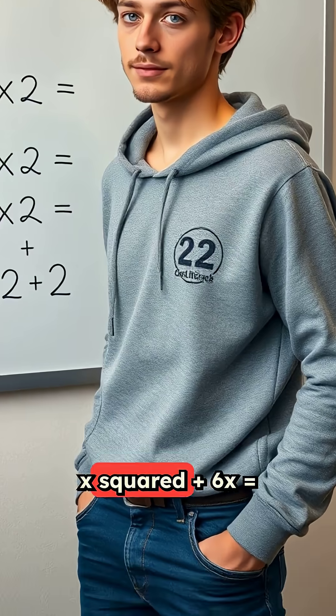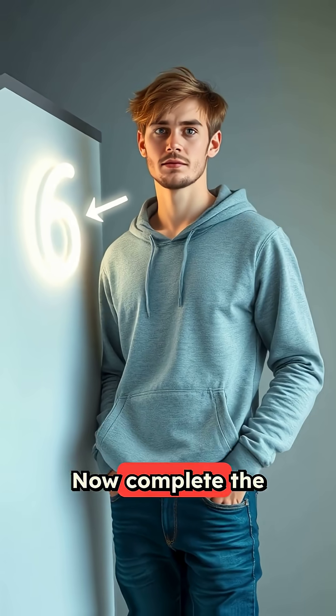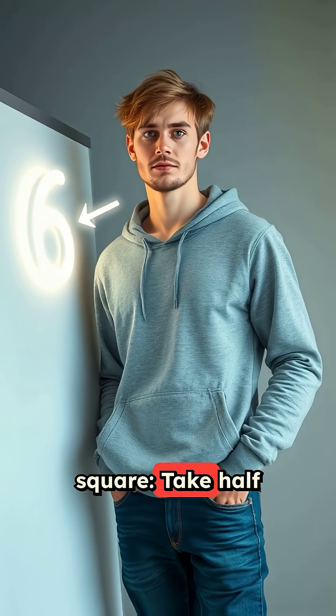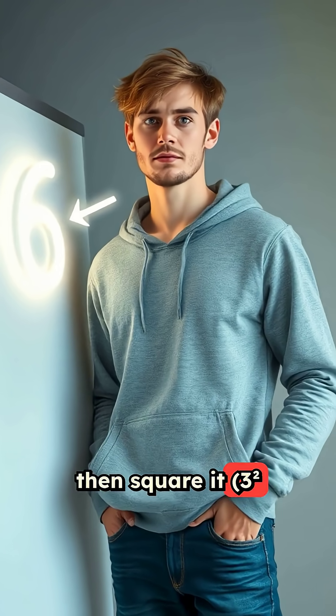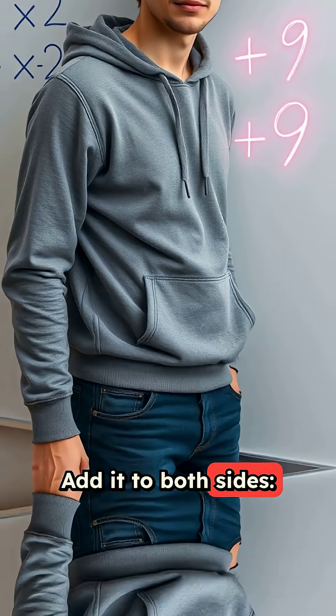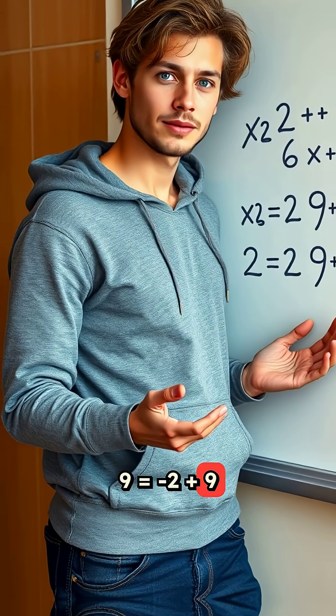First, move the constant: x² + 6x = -2. Now, complete the square. Take half of 6, which is 3, then square it — 3² = 9. Add it to both sides: x² + 6x + 9 = -2 + 9.